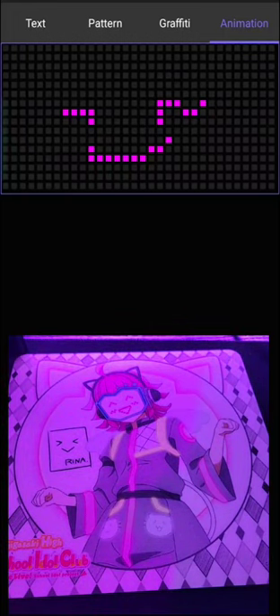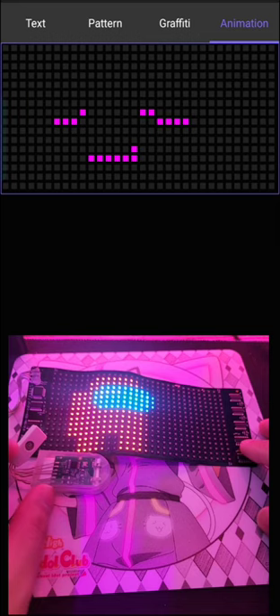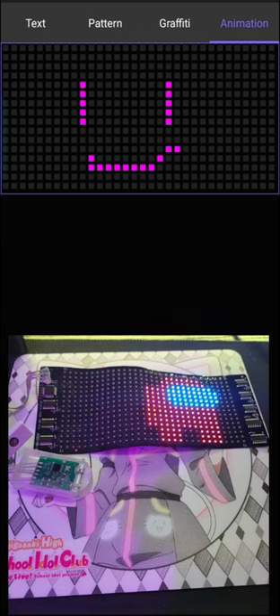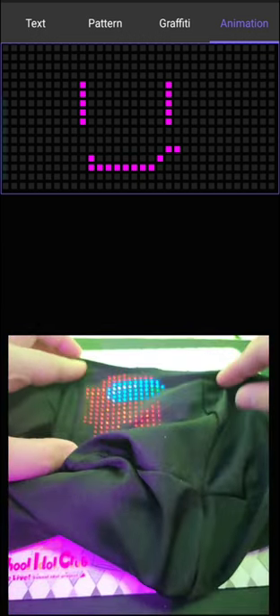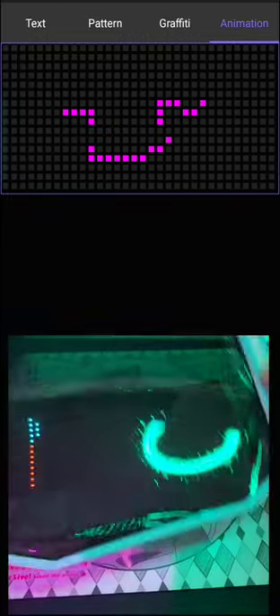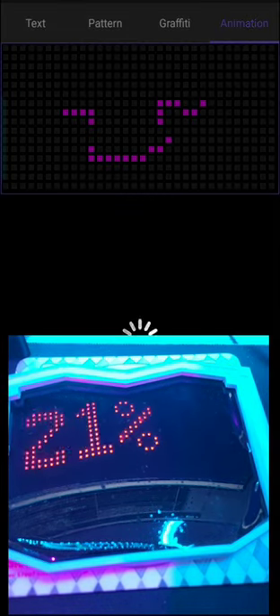Ever wanted to incorporate an LED screen into your cosplay but don't know how to solder or code? Just get a flexible LED matrix with integrated Bluetooth controller and rechargeable battery for just $20-$40 on Amazon or AliExpress. Hide it behind some thin cloth or plexiglass and then draw away on the app.